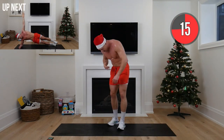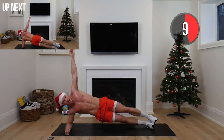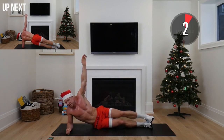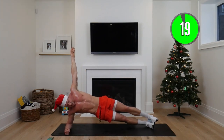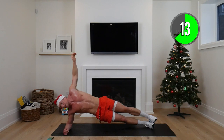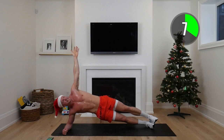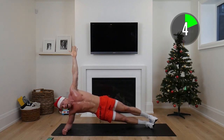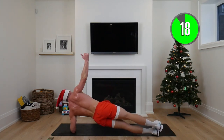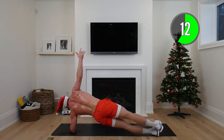Side plank hold — down on one elbow. You can drop your top foot in front or drop down your knee. Whatever is hard for you is lean for you — we're all starting at different spots, but most importantly we are all starting. Switch sides — roll on over to your other side, keep that hip up, nice and square, try and drive it towards the ceiling. Eight seconds to go — other side right away.